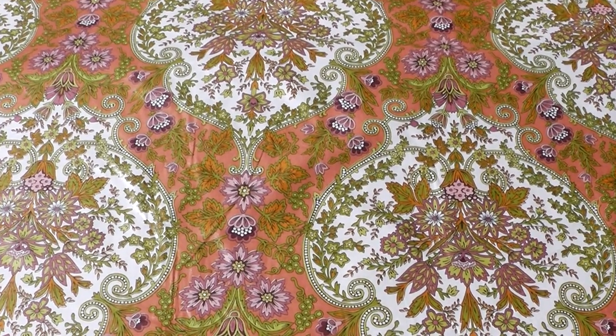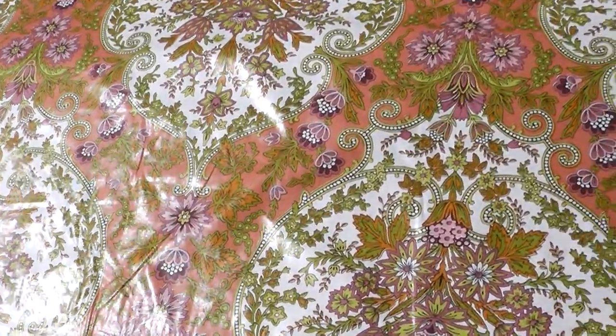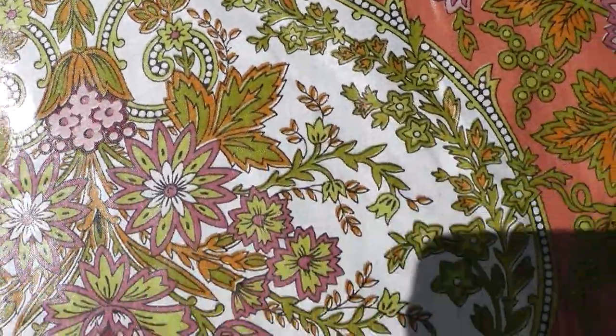This is a 1960s-70s lightweight drapery — it's a cotton chintz with quite a chintz glaze on it, as you can see. It's a polished cotton weight, so you could use it for a range of applications.